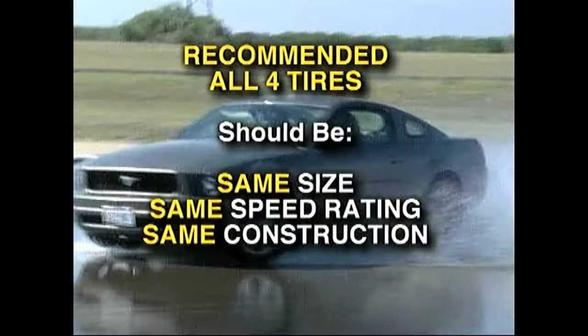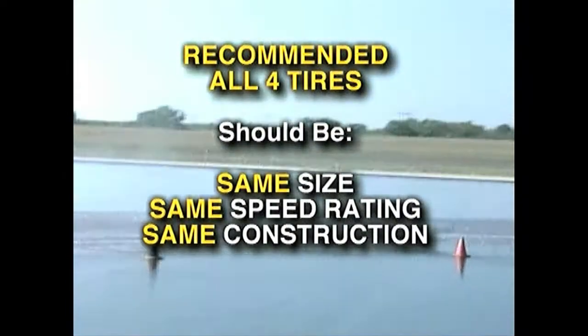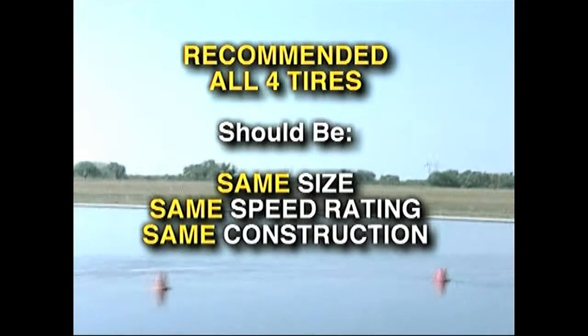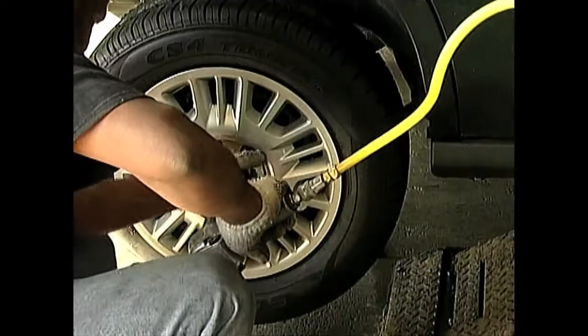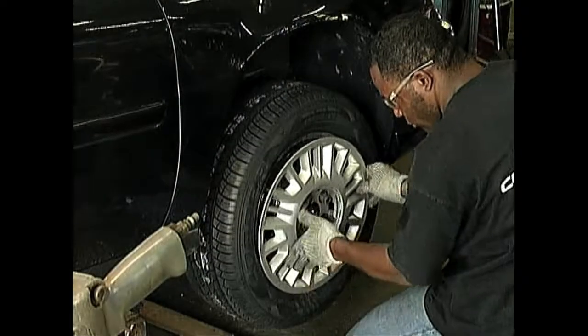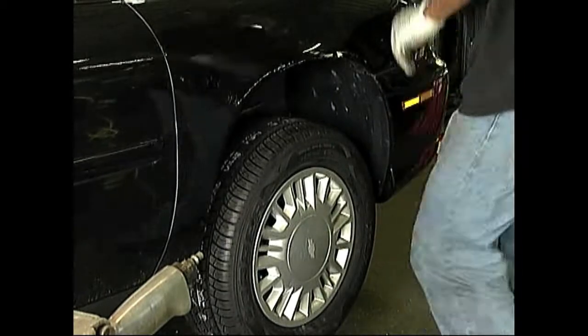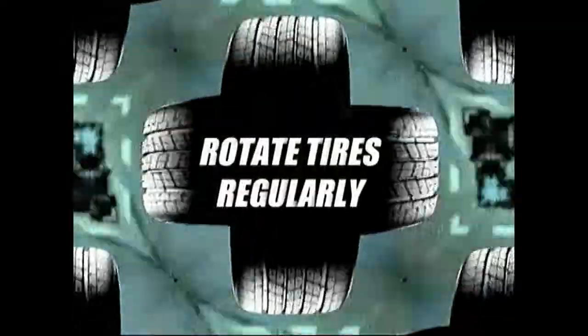It is recommended that all four tires on your vehicle be the same size, speed rating, and construction — radial or non-radial. The new or newest tires should be installed on the back of your vehicle. Put the worn tires that have less grip on the front. Otherwise, you, the driver, could lose control of your vehicle when you least expect it. And keep your tire wear uniform by rotating your tires regularly to minimize any significant differences in tread wear or grip levels between your front and rear tires.